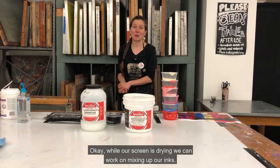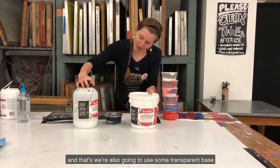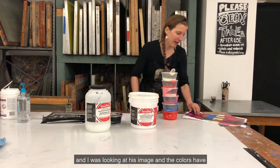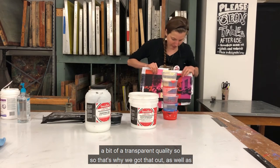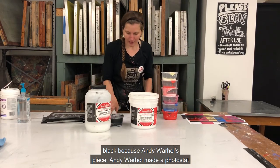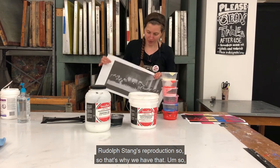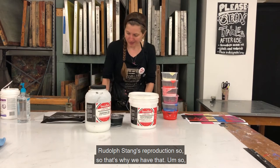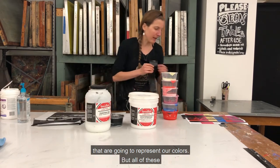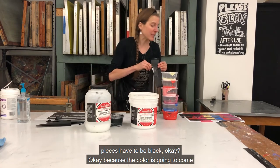While our screen is drying, we can work on mixing up our inks. To do that, we have our ink as well as acrylic extender base, and we're also going to use some transparent base. The goal for today is to recreate Andy Warhol's Last Supper. Looking at his image, the colors have a bit of a transparent quality. Andy Warhol made a photo stencil of Rudolph Stang's reproduction. I created a couple of different shapes that are going to represent our colors, but all of these pieces have to be black.